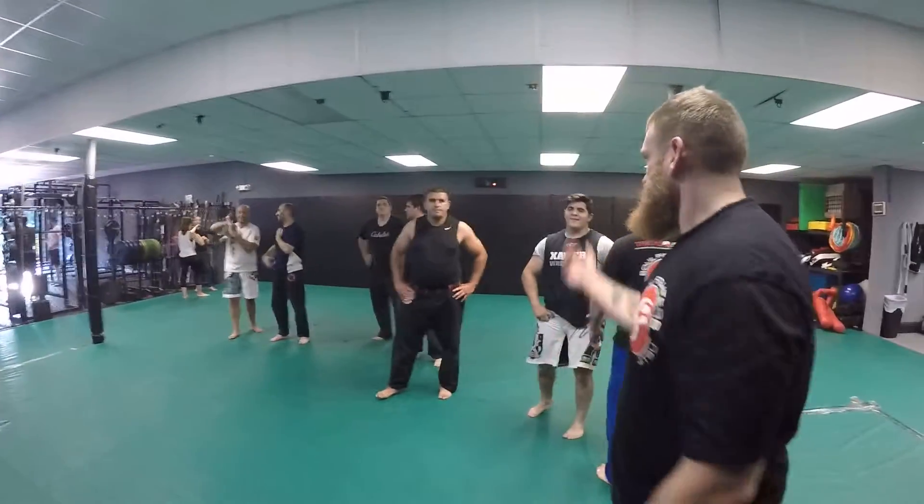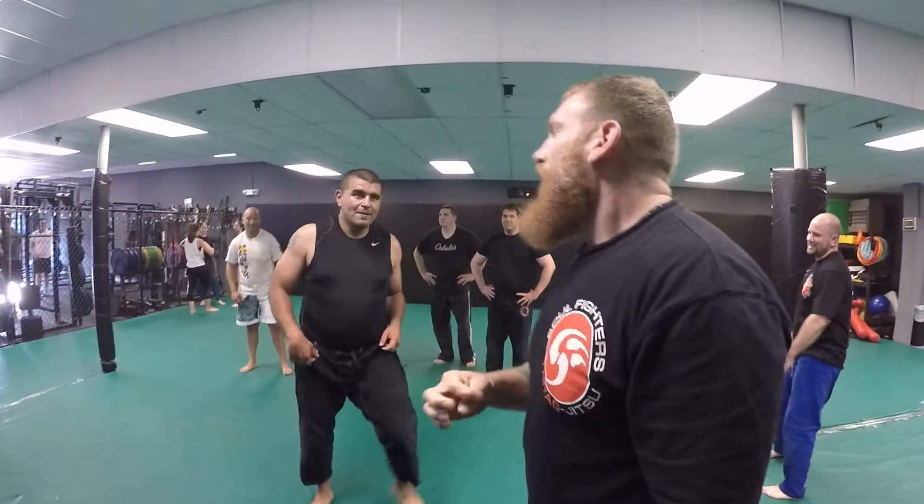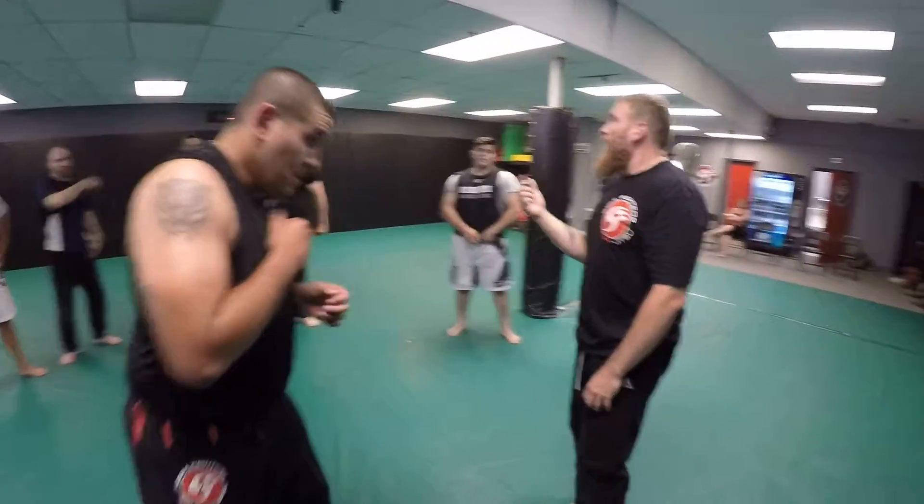Now we're going to go to the back. I want to get to the back so I can show you guys the back escape. We're going to talk about how we get to the back.